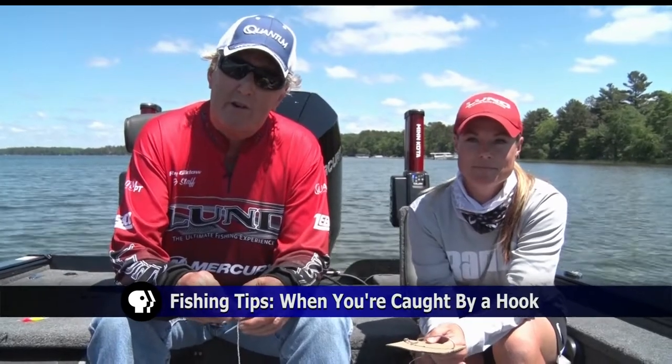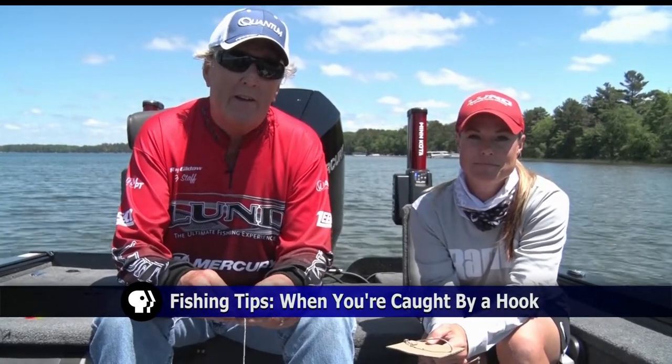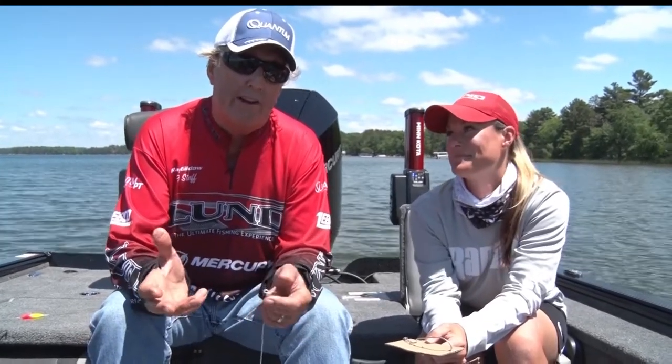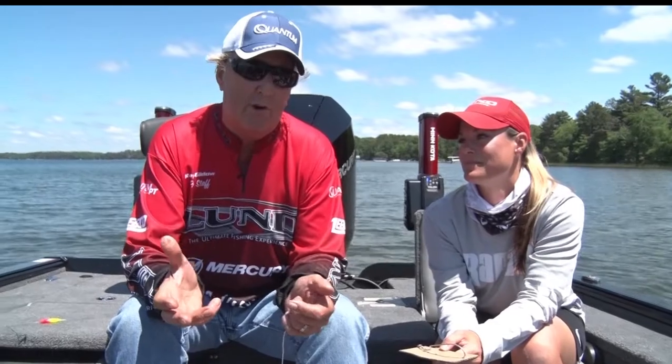Tonight we're going to talk about something that's pretty serious for fishing people. If you've ever been to any area hospitals with mannequins and you've seen the fish hooks in people, you will realize all the places they get hooked. It's unbelievable — there's not a square inch of the human body that these hospitals haven't seen. So we're going to talk a little bit tonight about how to remove a hook.